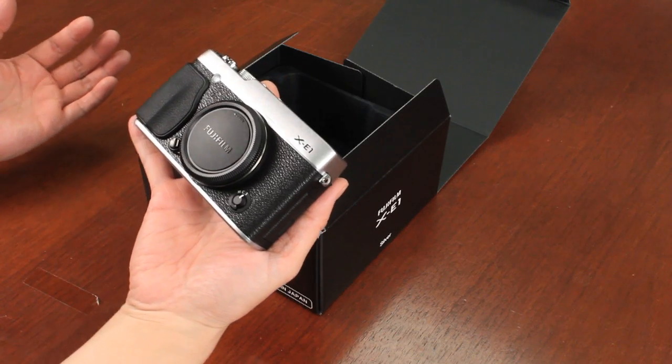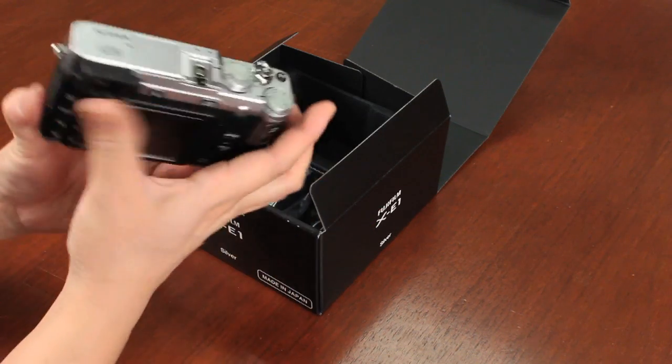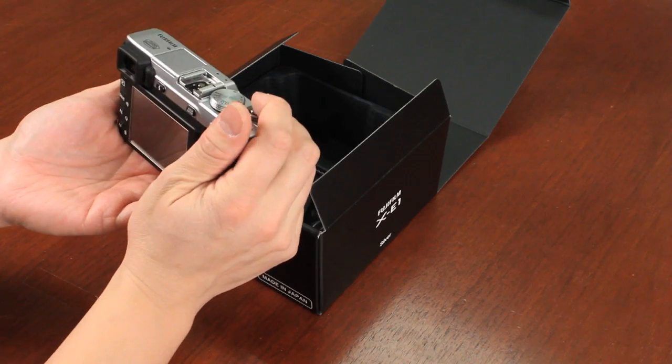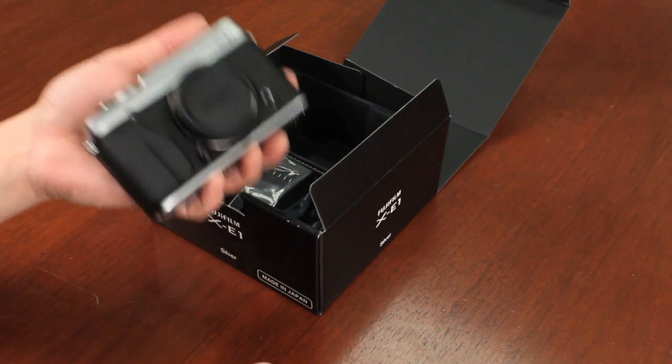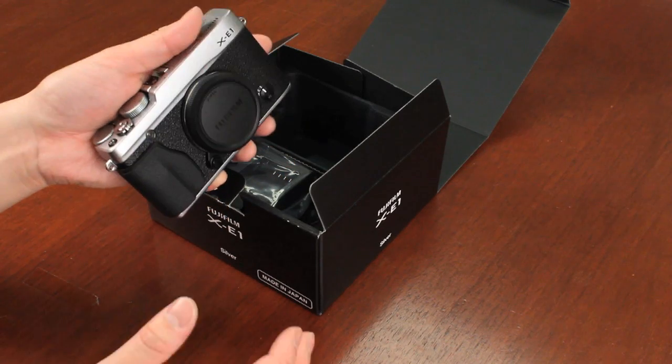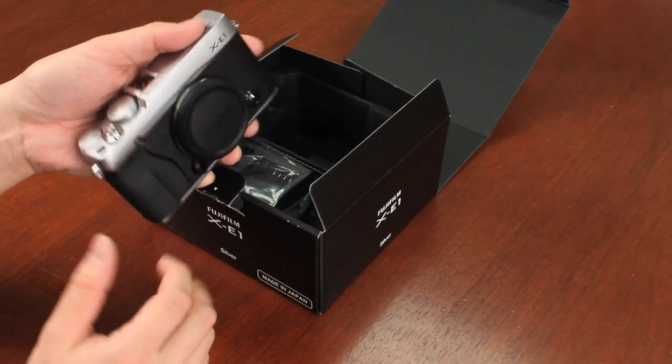It's actually 30% smaller than the X-Pro1 camera, and to me, I think it's a perfect fit for my type of shooting. It looks really nice and feels a little lighter, and that's because it doesn't have the lens on it. Once you put the lens on, it does have a proper balance, which is great.